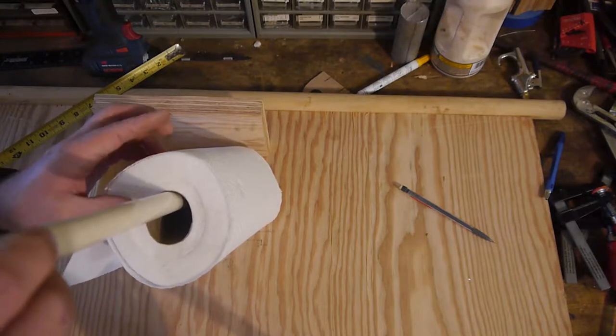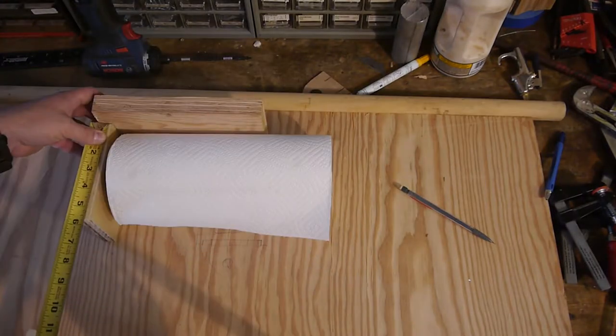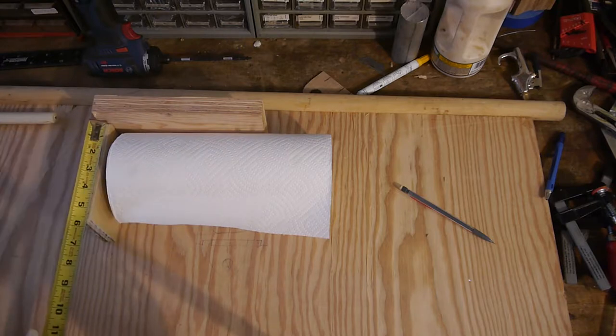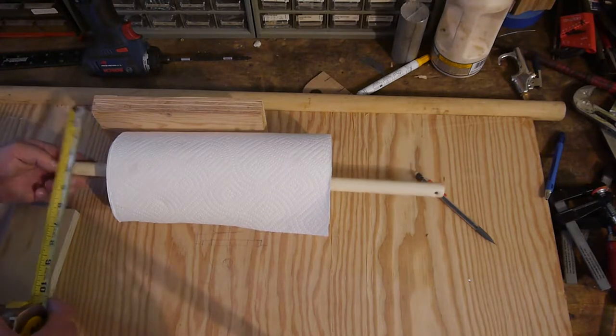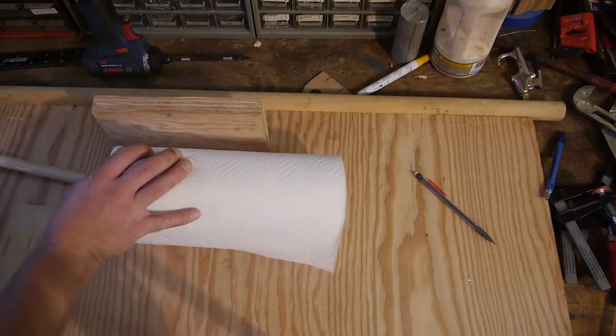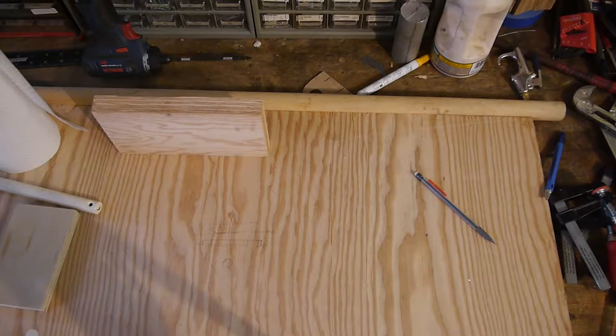As far as elevation to the top of this thing, I'm going to leave a half inch. Three and a half from the very top of all this — where we want to put the hole for the rod. Layout done. That simple.